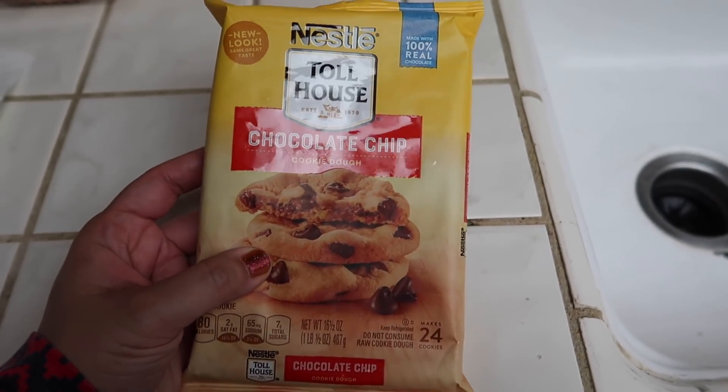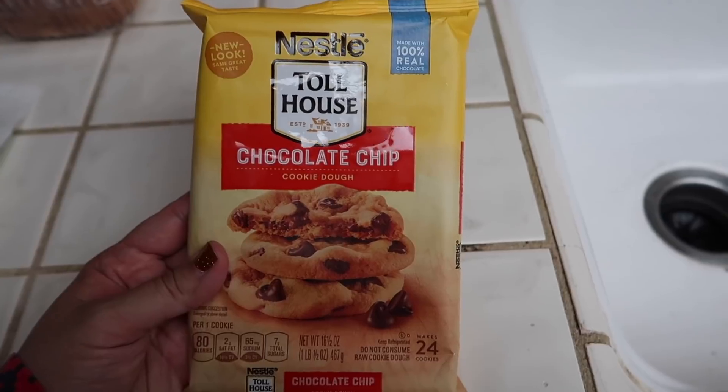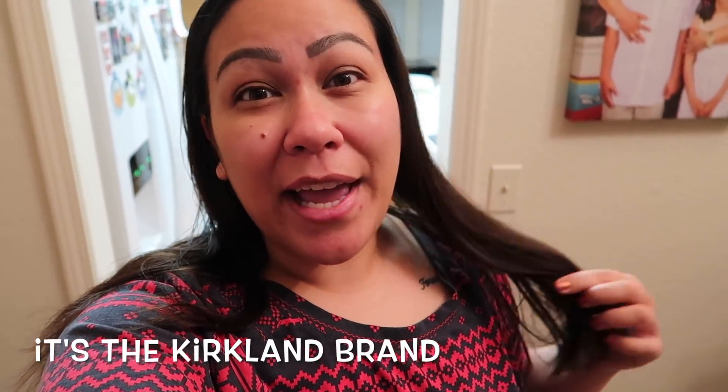We got some Nestle Toll House chocolate chip cookies when we went to Safeway, so I'm going to bake some of these right now. I washed my hair today and I used my new shampoo that I got at Costco yesterday and I kind of don't like it. The shampoo itself is super thick, which doesn't bother me, but it's the scent that bothers me — when I smelled it out of the bottle it was fine, but in my hair it smells so strong, like a cologne. It's very manly and really strong. So I don't know if I'm going to keep it — I might return it.